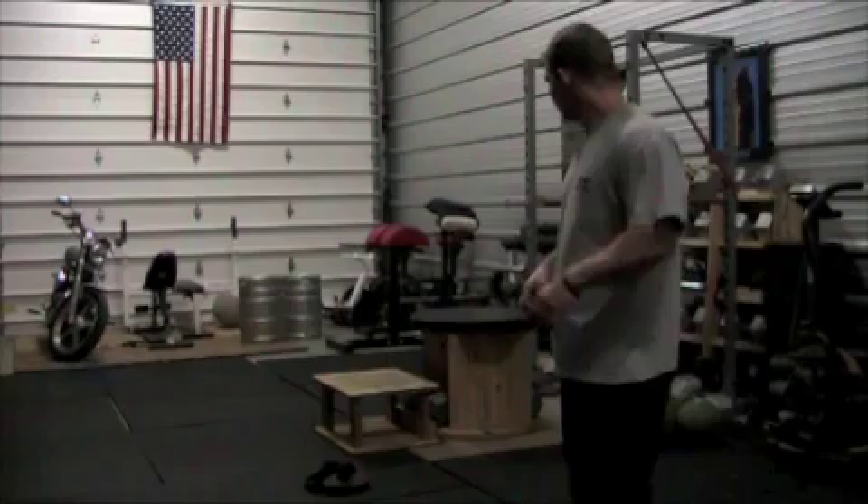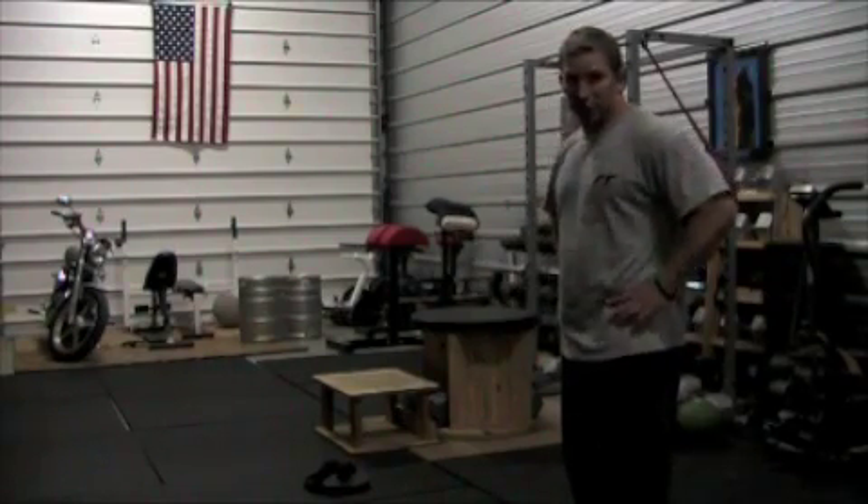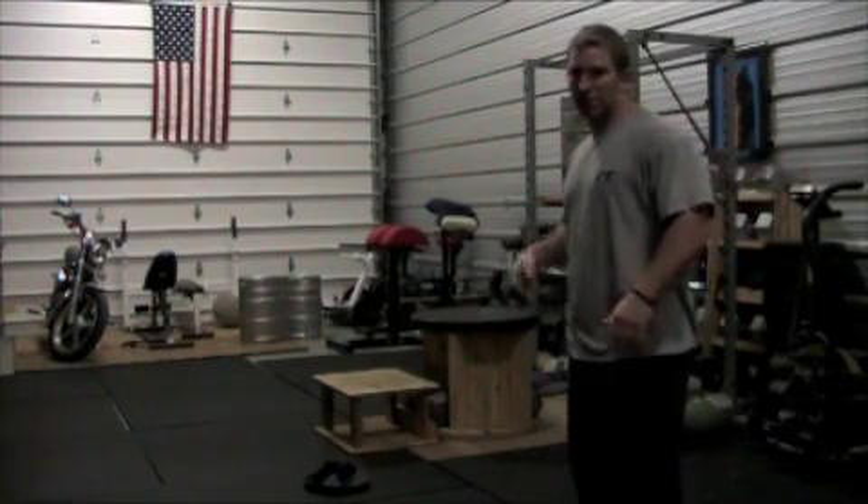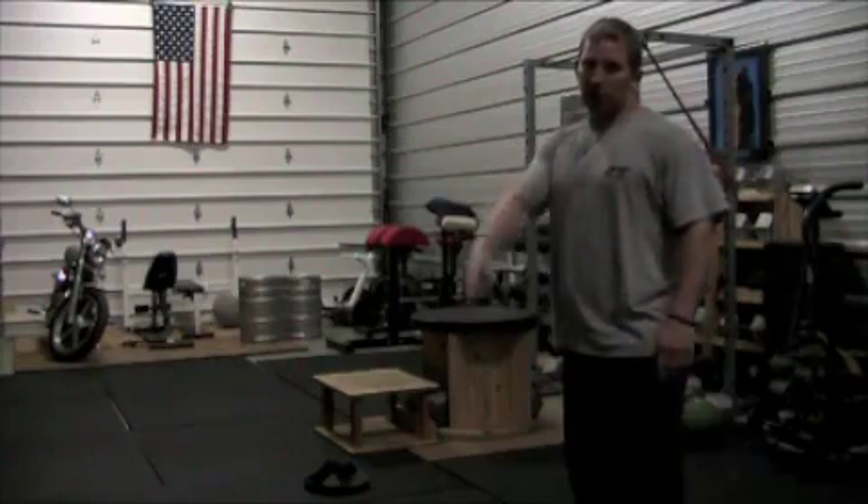I'm never going to use it as much as I could justify spending that kind of money on. So hopefully maybe you could use that for your little garage gym. Have any more questions, post them up. Thanks a lot.